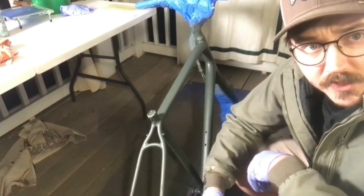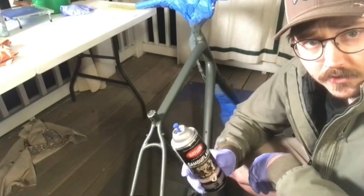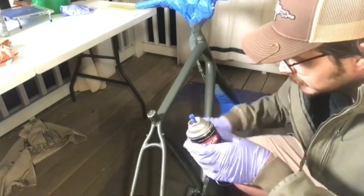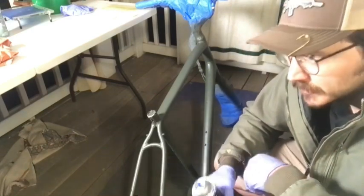For the final step, use some dark brown. You're just going to go in kind of a zigzag motion.